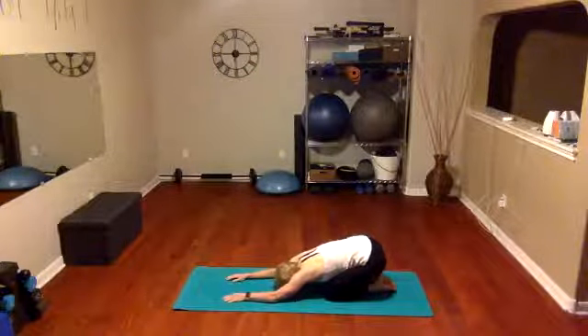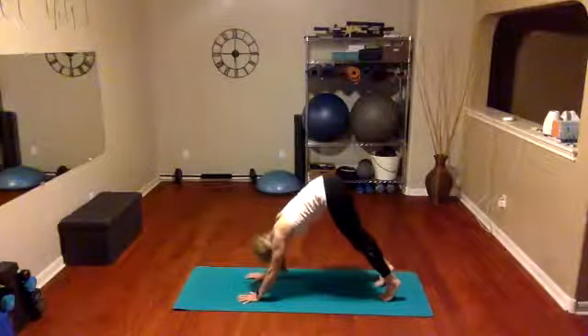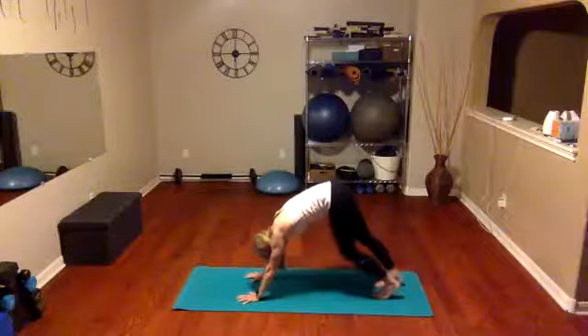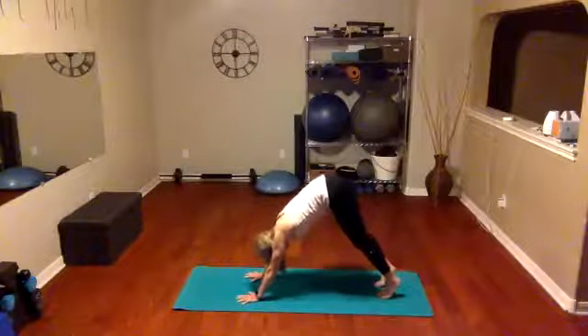Pull those abs in nice and tight, tuck those toes under again. This time we're going to shoot those hips into the air and go into our downward dog. In our downward dog we're going to soften those knees, lift the abs in and up, and pedal those feet, pushing the heels down. There's another area of the body we haven't used this morning — our lower legs, our calves. Let's start waking them up, putting a little energy there, stretching that calf muscle all the way through your feet.